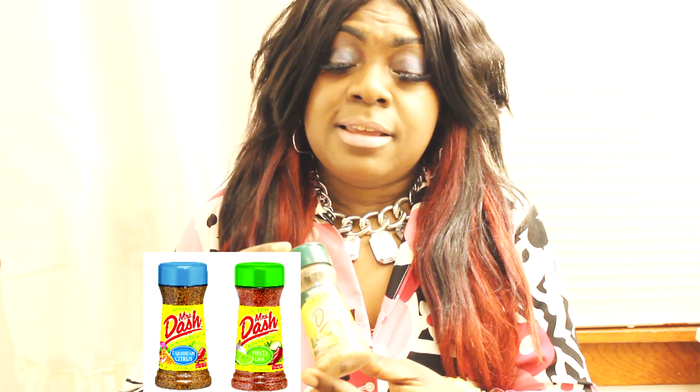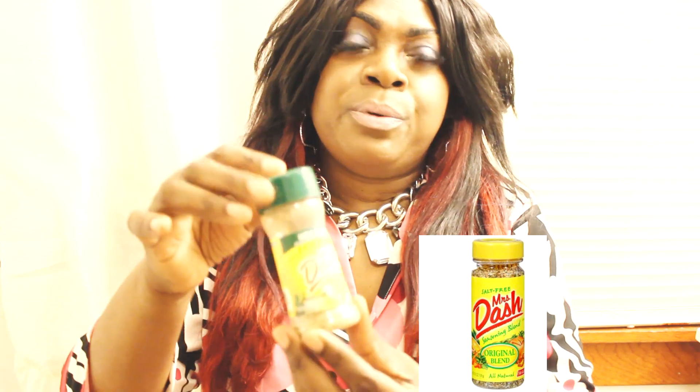Most of the time you'll see me showing you guys Mrs. Dash. Mrs. Dash is an all-season spice — you can find it in any supermarket, Walmart or any supermarket. This is what it looks like. You can put this on chicken, fish, turkey, oxtail, just about any meat or poultry that you're cooking. It is also MSG-free and salt-free, so it's a very good thing to have in your kitchen.